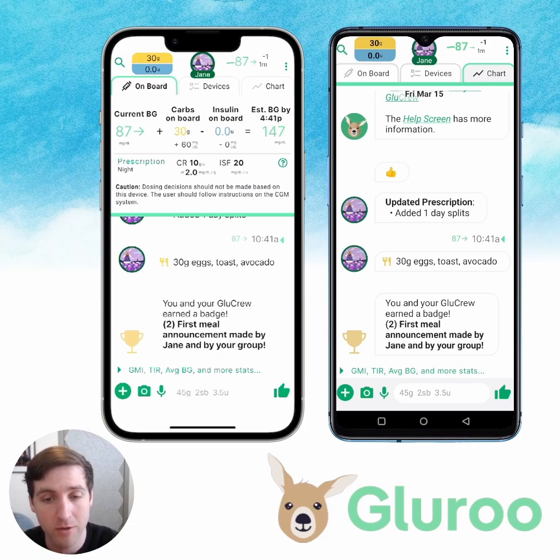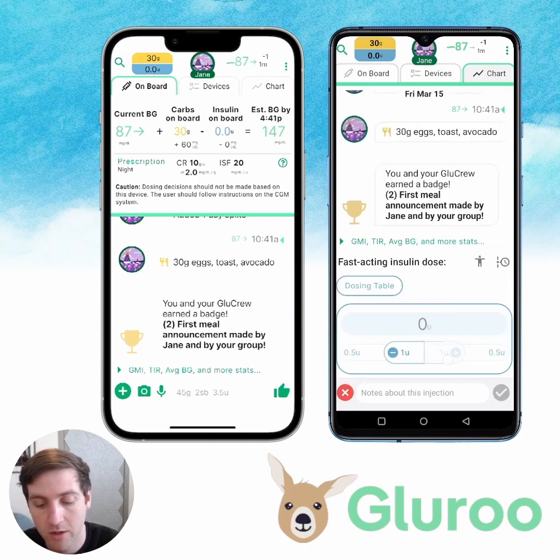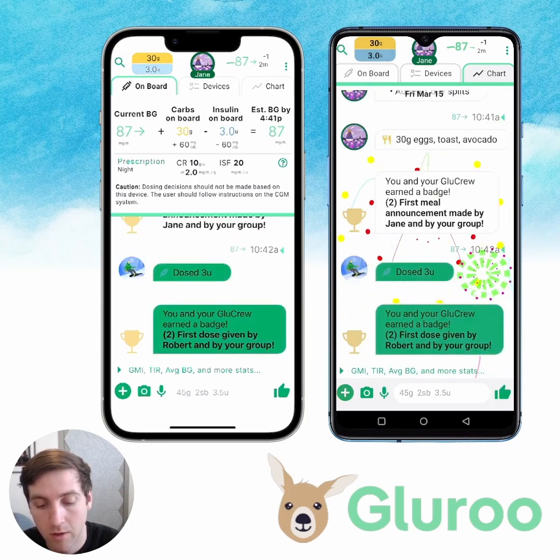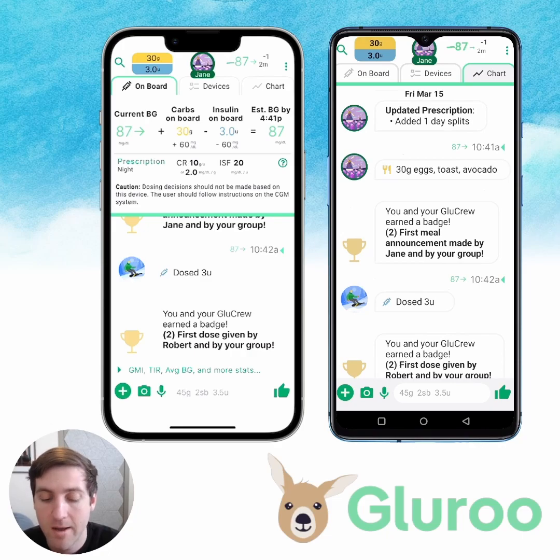But what if she forgot to log the insulin bolus? Let's look at the predicted carbs on board and insulin on board. We can see an estimated blood glucose in a couple hours of 147 — that's because GluRu doesn't know that you logged any insulin for that. So let's say Jane forgot. We're going to go to the Android phone — Robert is going to log that she took three units for 30 grams. And now we have a complete history of what just happened.